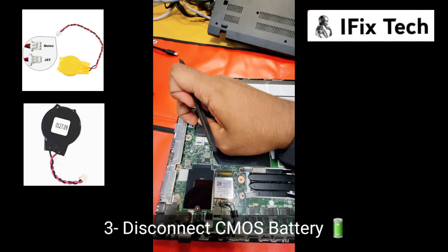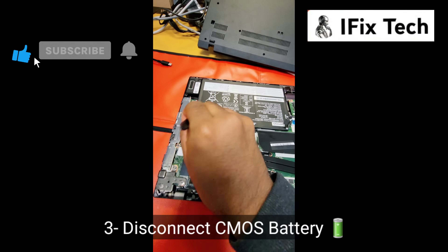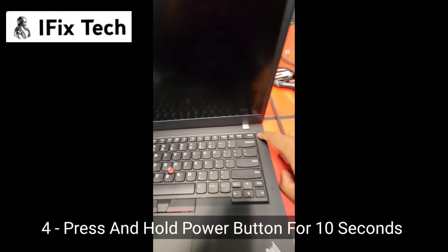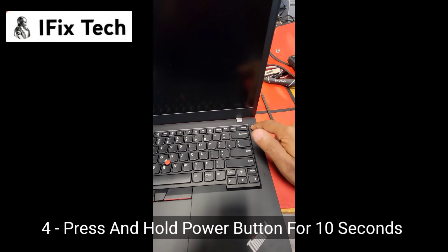Then, disconnect the CMOS battery. Press and hold the power button for about 10 seconds.